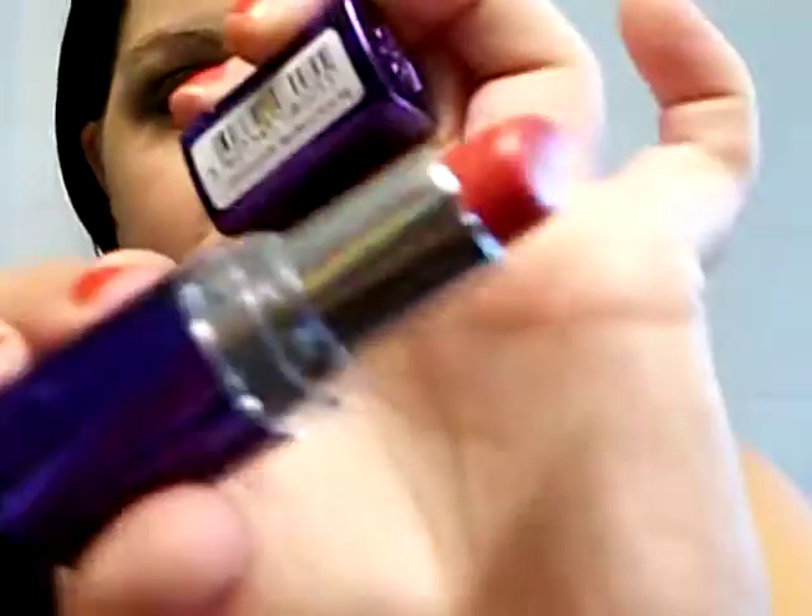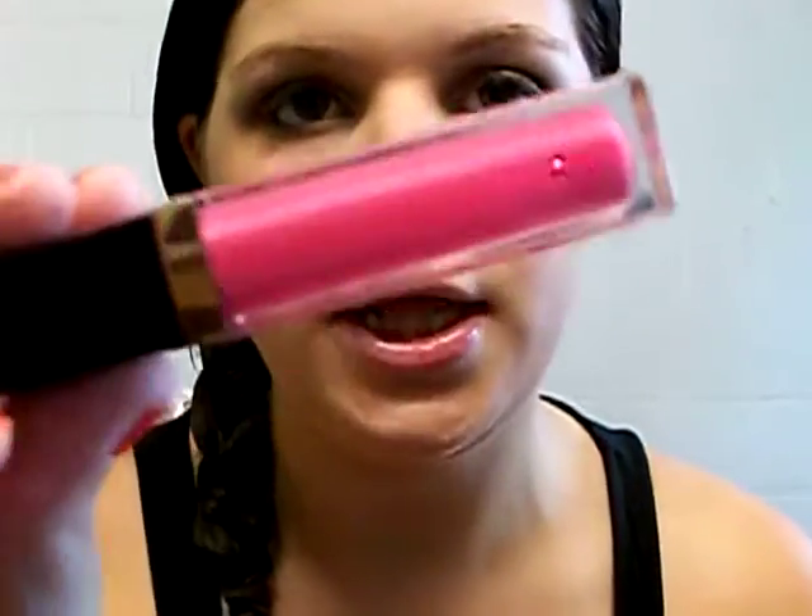Next we're going to take a lip color. You can go a couple different ways — you can take a corally red color like this from Rimmel London, this is Rosette, and it's just this really pretty red that looks a bit more corally on. Or you can take a pink lip gloss like this — this is Revlon's Pink Pop — which is what I'm going to use today.